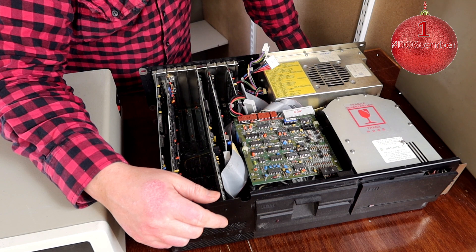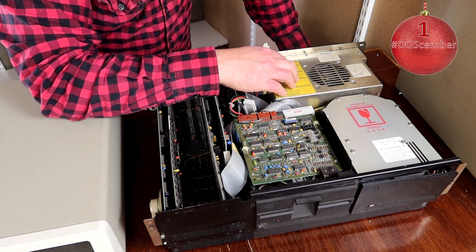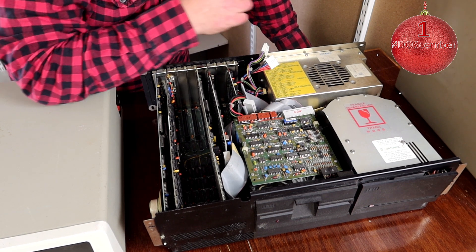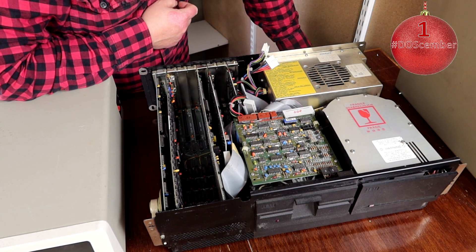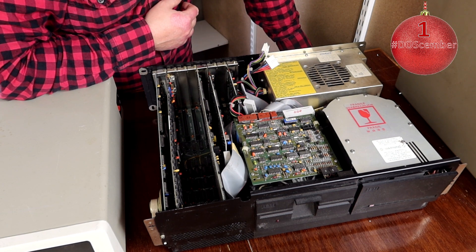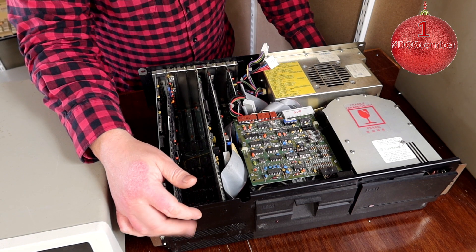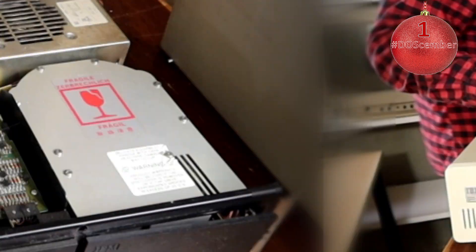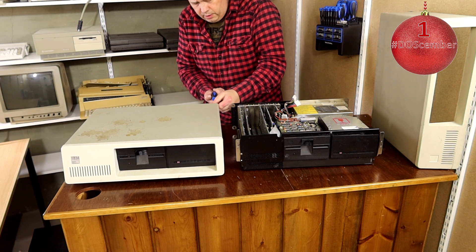But this power supply might look a bit suspicious — this is the 130-watt version of the power supply, made in 1984. I will also take the lid off the other computer and we will try to start one of these, and also try to start the appropriate monitor. We'll pick the better one of the two. I'll take the lid off this one now to see if it's in better shape than the other one.